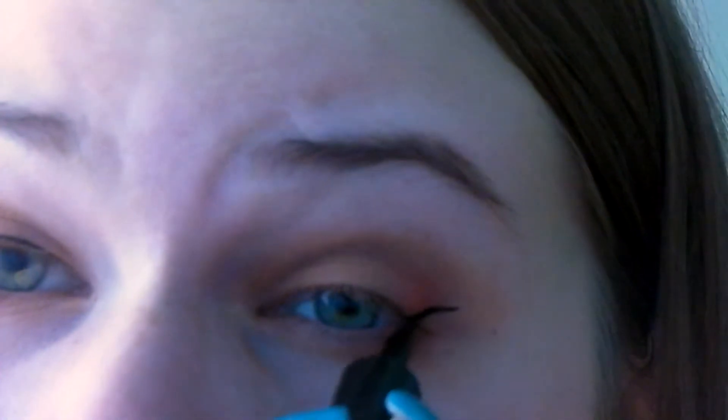So I'm just adding some striking red in there. And now I'm taking my L'Oreal Linear Intense in carbon black and just lining my eyes with it.